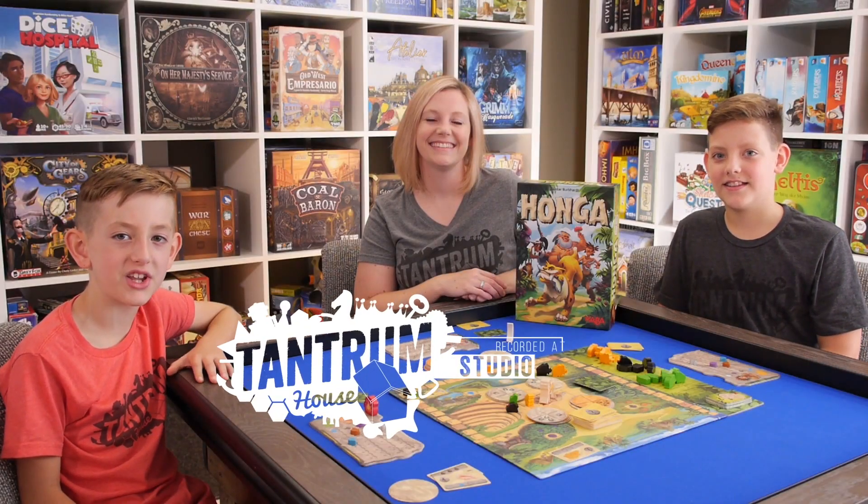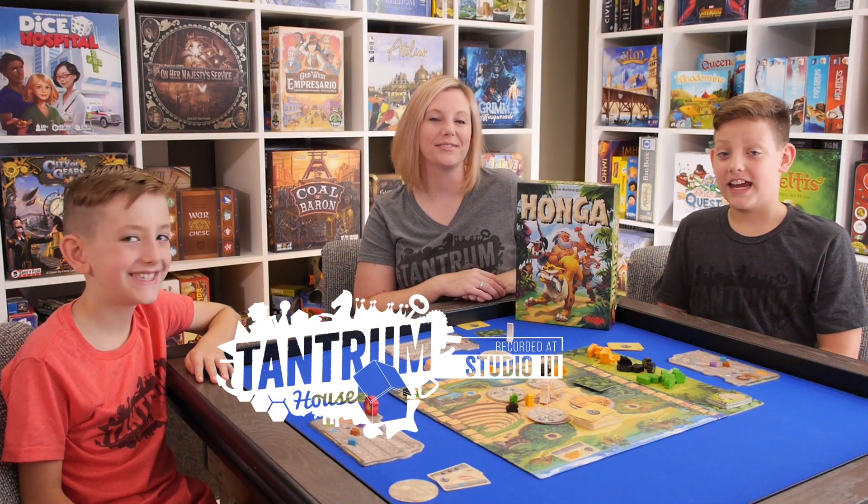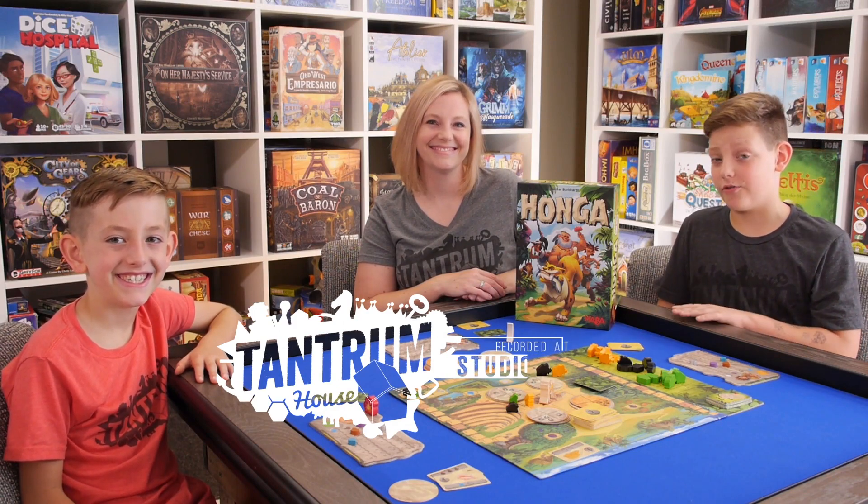Welcome to Tantrum House Studio 3. I'm Lincoln Meadows. I'm Sarah Meadows. And I'm Malia Meadows. And today we're reviewing the game Honga from HABA.